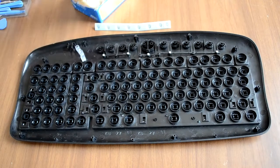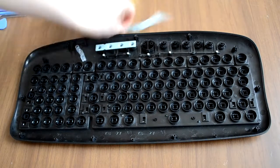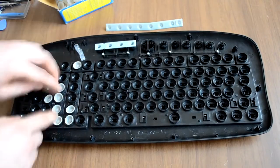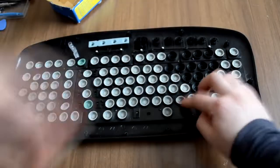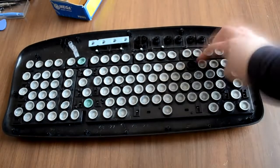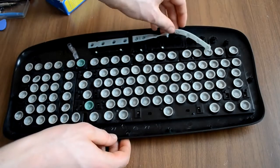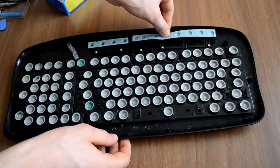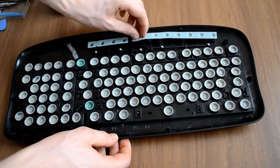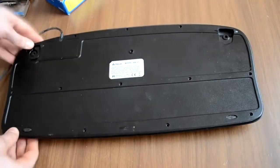Now put all the rubber buttons in their places. When it's done, put the back of the keyboard in its place and apply the screws.